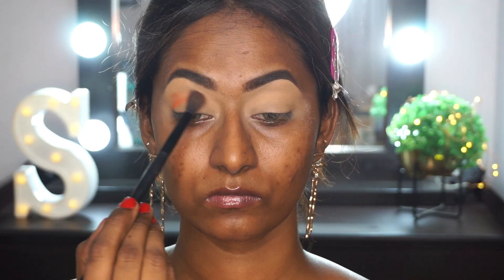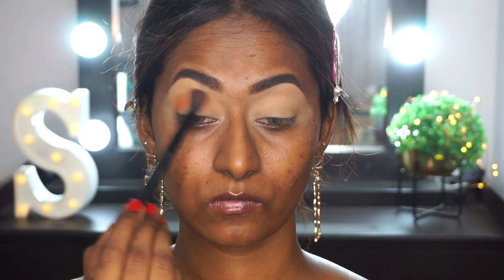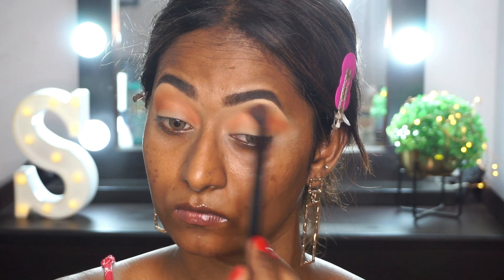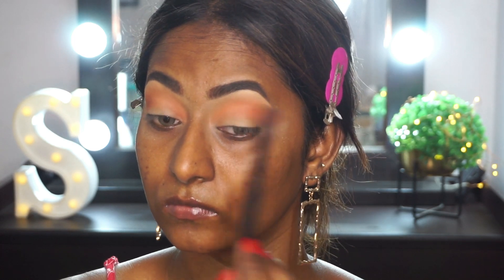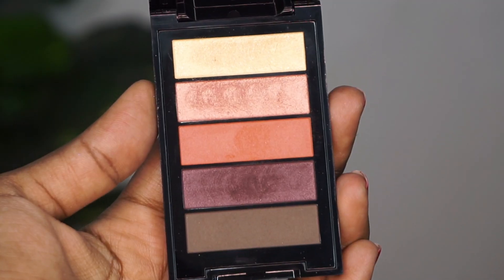For eyeshadow, I'm using the La Petite palette from L'Oreal. This one is more of a corally red toned palette. I'm picking up that matte orange shade on a blending brush and applying that all over the crease as a transition.